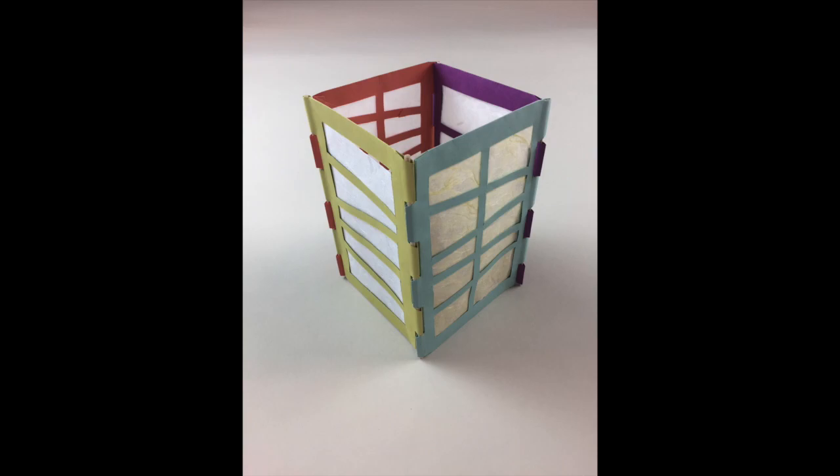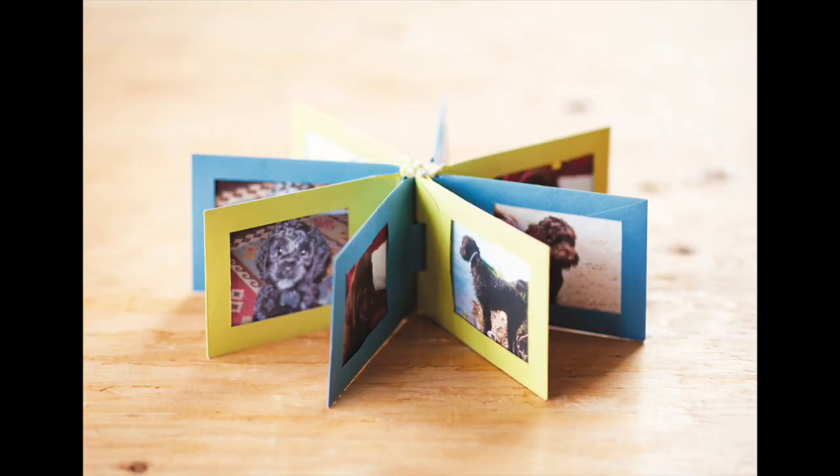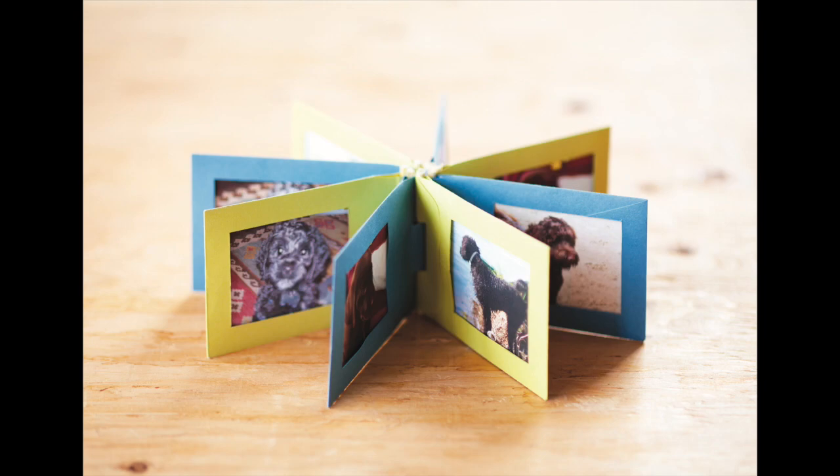Learn to construct a versatile paper hinge that allows your creation to be displayed as a lantern, folding screen, or wall hanging. Alter the hinge slightly to create a unique book form or turn it into a photo album.